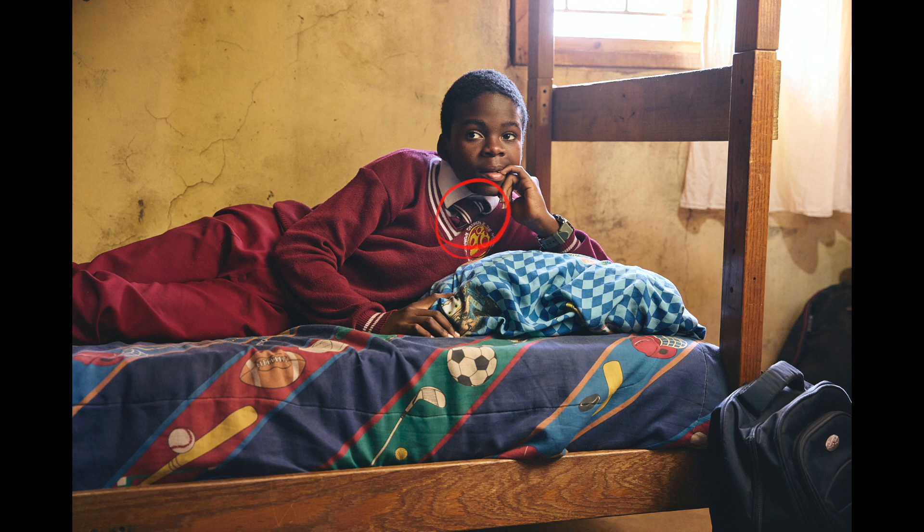I didn't like the fade on the skin so I corrected that, and I added a vignette so you would immediately focus on the boy.